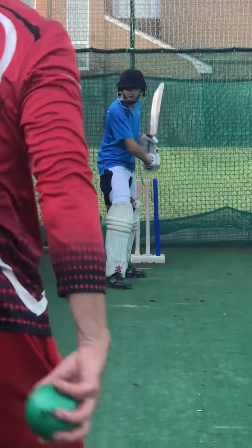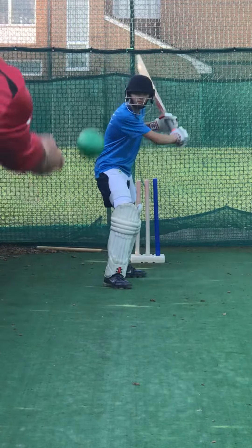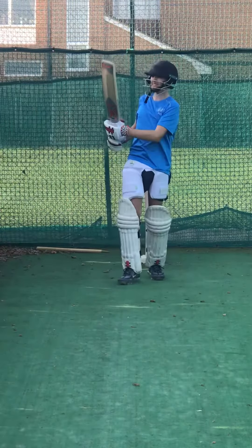Ready? Get that weight going into it then. Ready? Really let it go. Come on then. Go. Good. And again.